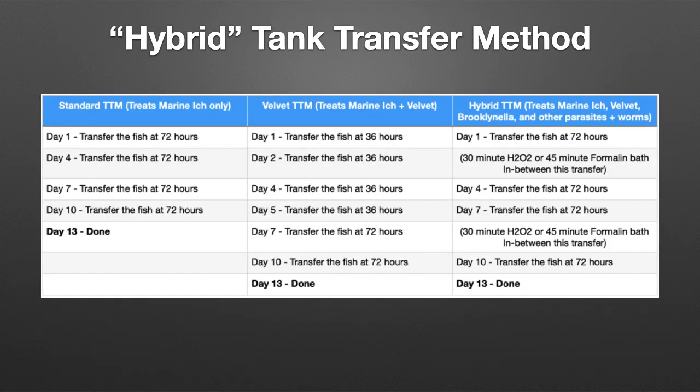But wait, it gets even better. You can actually use hydrogen peroxide in conjunction with the tank transfer method. The tank transfer method involves moving fish to a different quarantine tank every 72 hours. The weakness of this method has always been that it only treats marine ich. However, I have incorporated peroxide into tank transfer method to make the protocol more all-inclusive. Remember that study where two peroxide baths spaced six days apart eliminated velvet? That process also treats brooklynella, and in some cases even flukes and other parasites.